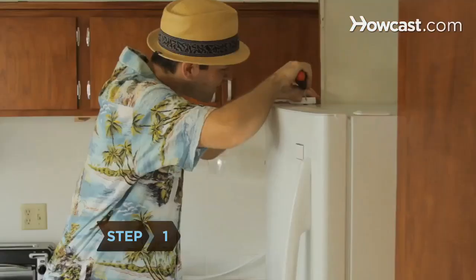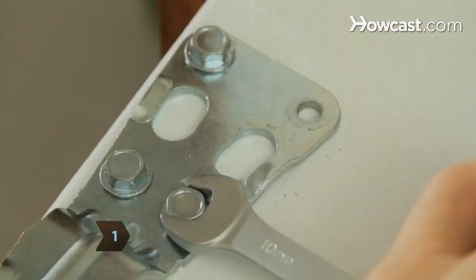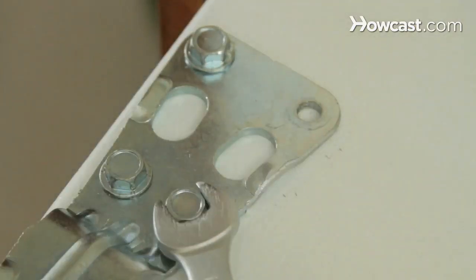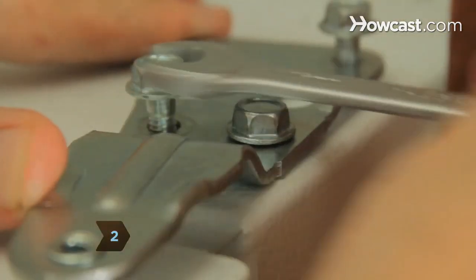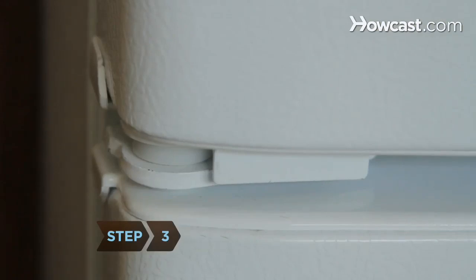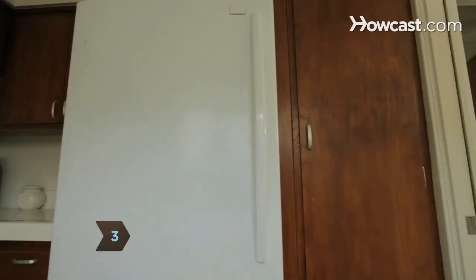Step 1. Remove the top hinge on the refrigerator by taking out the lag bolts with the wrench. Step 2. Remount the hinge on the opposite side of the fridge. Step 3. Leave the other hinges and the handle in their opposite positions.